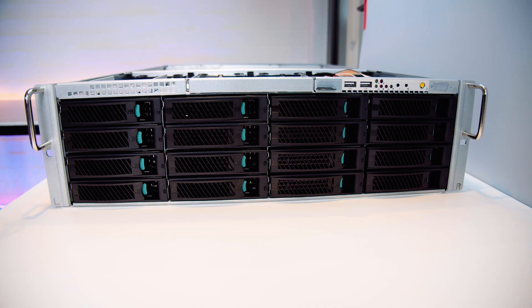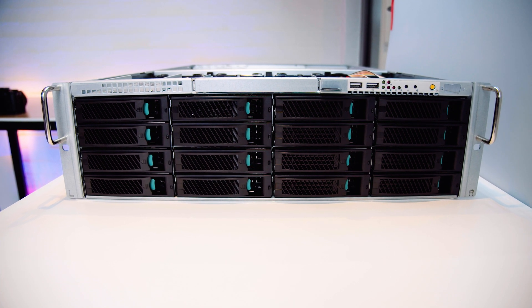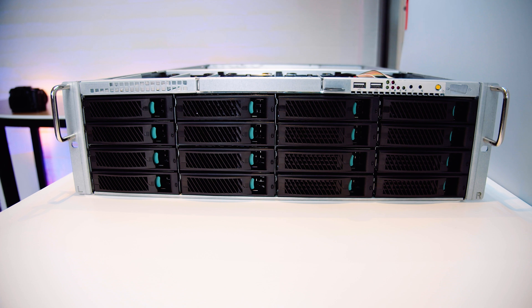In this video, we're going to take a look at the chassis we're building our new storage server in — the Silverstone RM3163U rack mount enclosure. Let's do it.